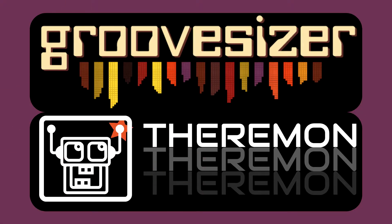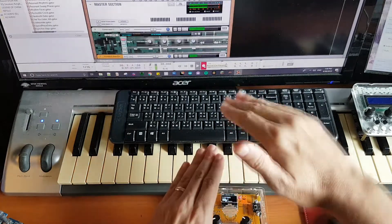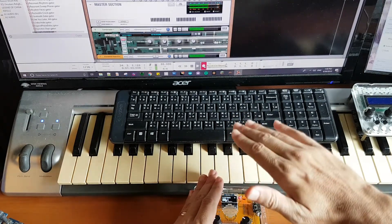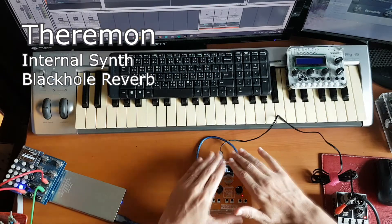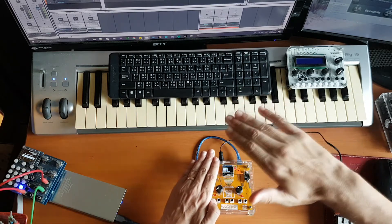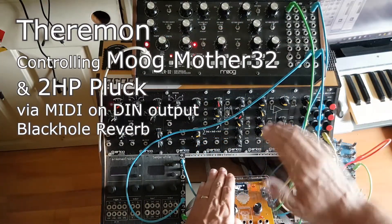Hey there everyone, I'm Mojang of Groovisizer and I would like to introduce you to a brand new instrument. It's Theramon.